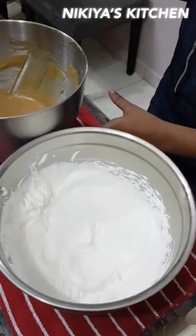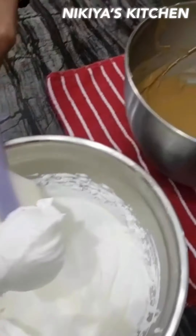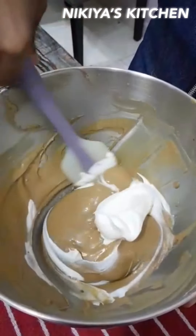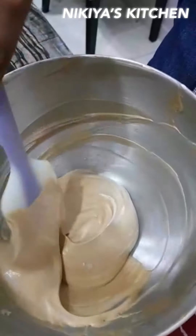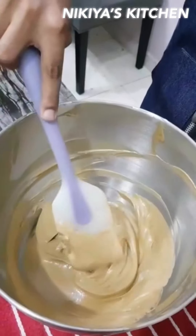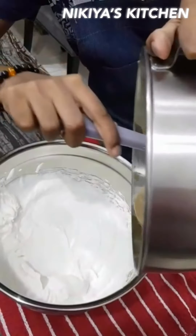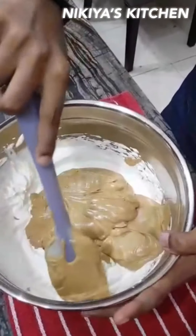Take a quarter of the whipping cream and pour it into the coffee mixture. Fold it in. Now we are going to mix it into the remaining whipping cream. Use the folding method.